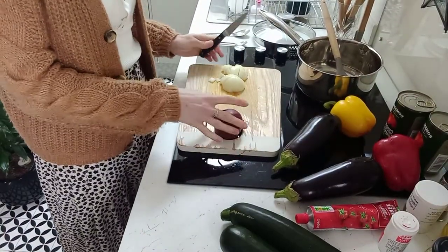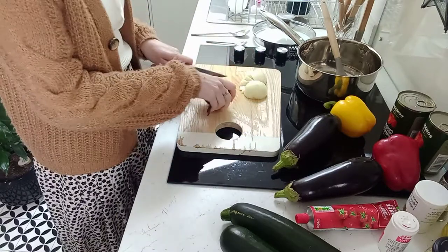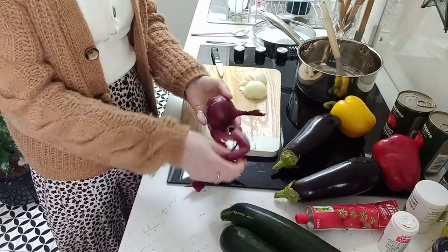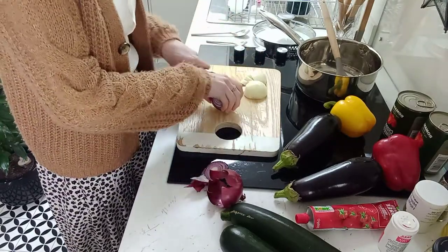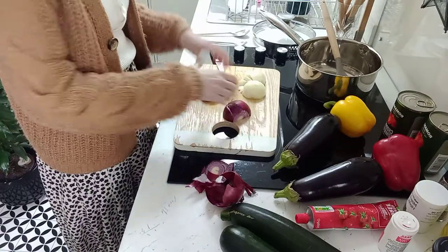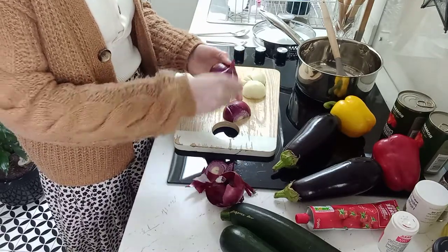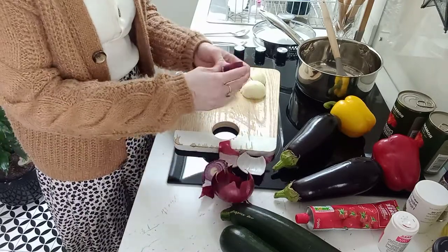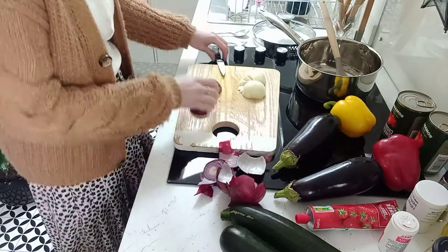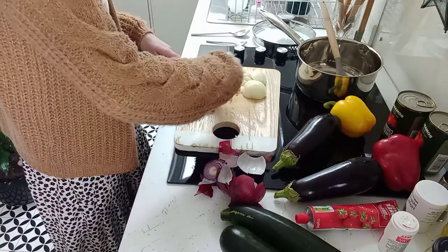I've got one onion chopped up nice and fine, and I'm going to do a red onion as well. You can use whichever colour onions you have available. This is going to make six adult portions of ratatouille, so that's why we've got all this veg — it's going to break down as we cook it. This is a really good filling dish you can have even on its own as a warming lunch, without potato or bread. It cooks quite slowly so the flavour is really good — a bit of a Mediterranean one. You want reasonably small pieces.